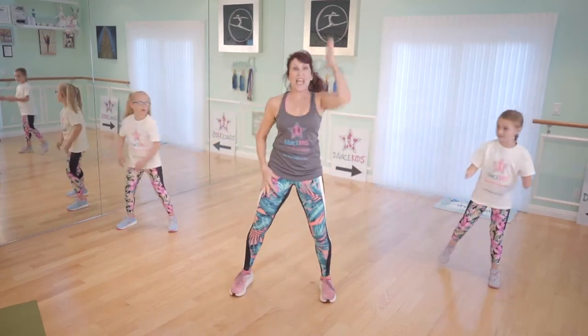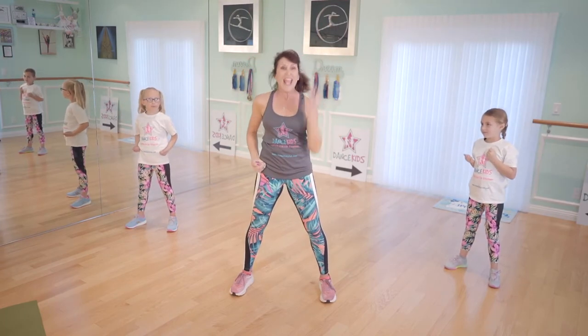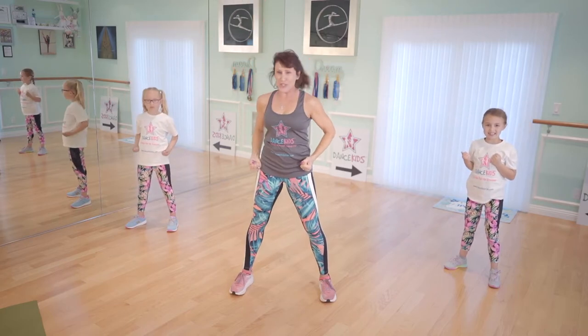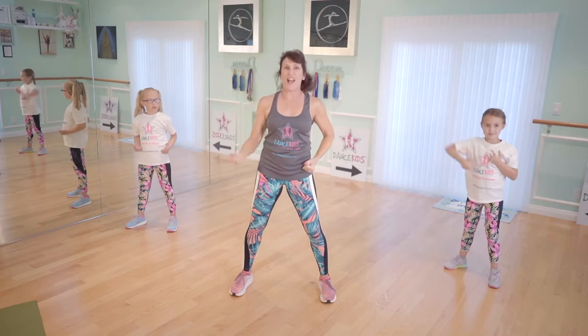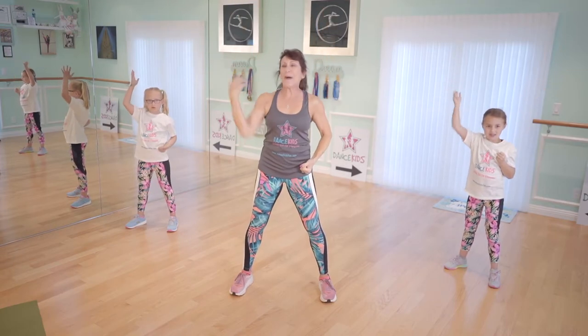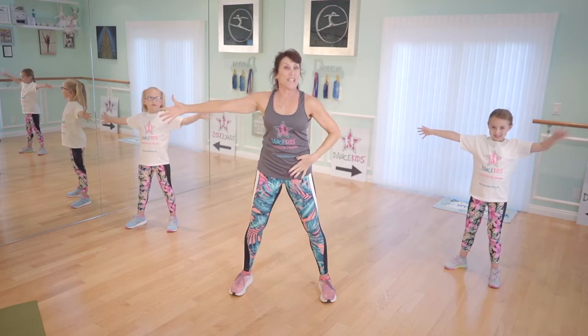All right, here we go. Take a jazz hand, follow me. And down, and down. And up, up, jazz hands. Energy running from your fingertips. And down, there you go. Take it up, up. How about this, girls, to the side? Side, side, in. Follow me, there you go.